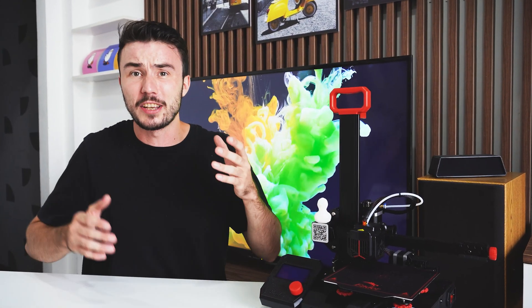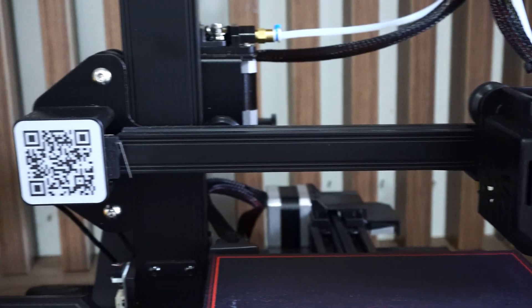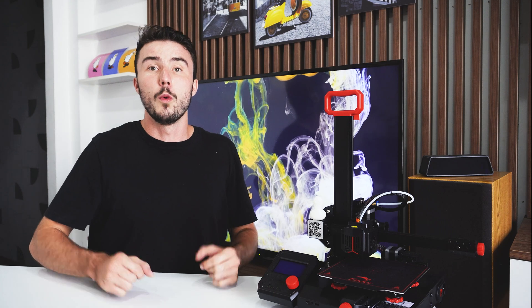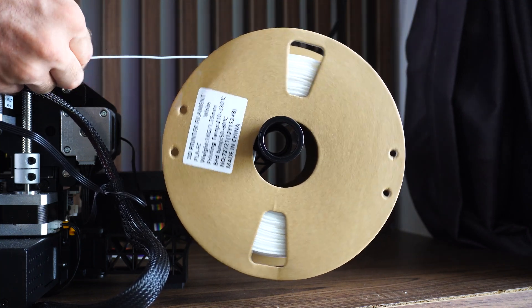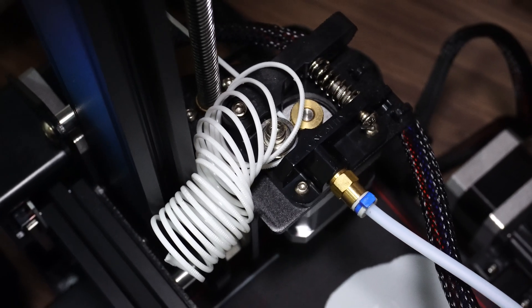The Ender 2 Pro features a cantilever design with a hot end and extruder mounted on the X-axis. At first, the single vertical Z-axis had me worried that vibrations from the printer moving might cause artifacts and issues in the prints. Fortunately, Creality's design is remarkably stable, helped in part by the small print volume, which means I have not seen any issues of this kind. One problem I have encountered, particularly when using cheaper plastics sold on cardboard reels, is that the friction generated on the spool holder can at times be enough to break the filament at the extruder, resulting in a failed print.